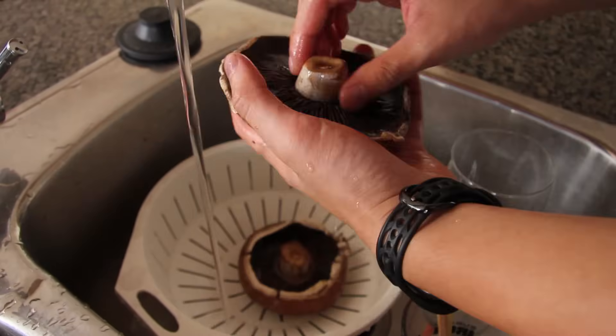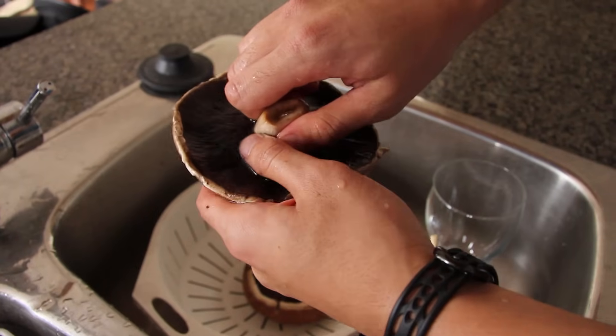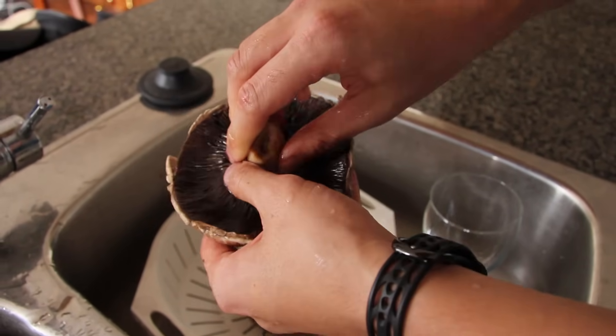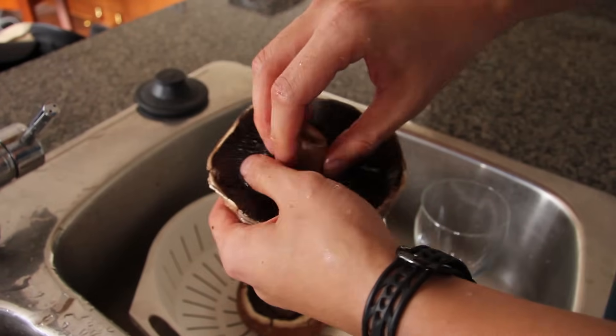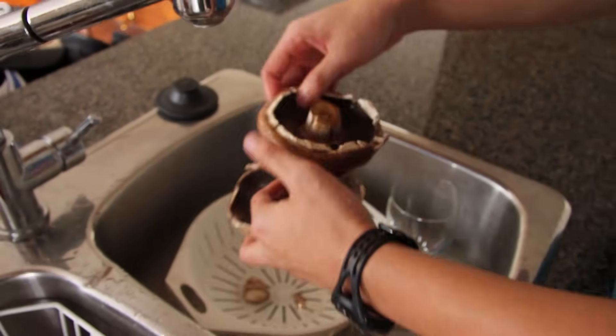Make sure you pull the caps. Be really careful because if you pull too hard you could break the whole mushroom, so just kind of wiggle back and forth. There you go. You can save these stems for stock or salad or whatever.